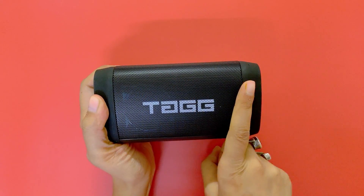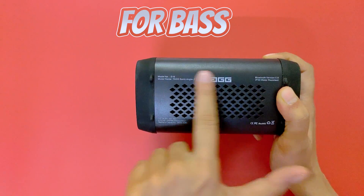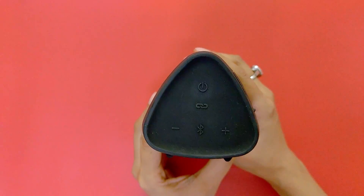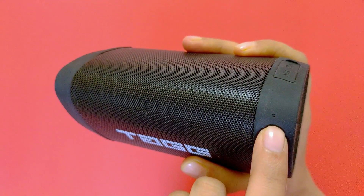To talk about the build and design, you will get a metal frame on the side. You will get a passive radiator for performance. You will get buttons on the side. And if you need a TWS stereo experience, you can pair it with another Tag Sonic Angle 2. On top, there is also a small mic. It is not high performance, but it is working.